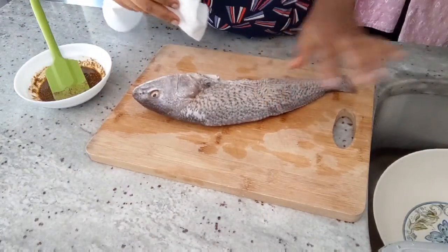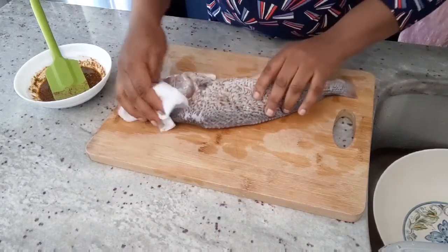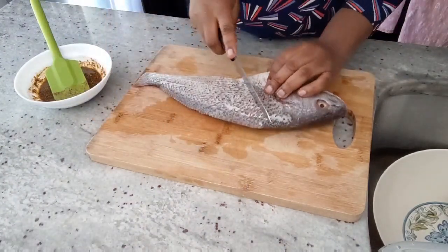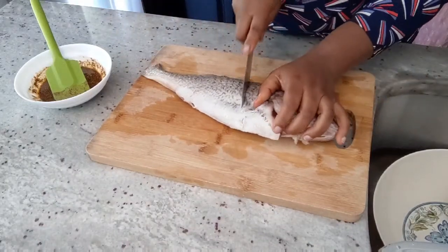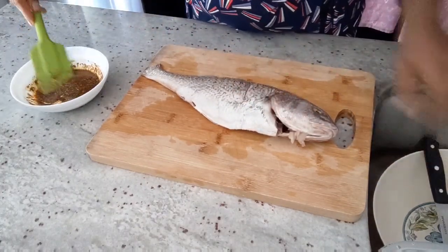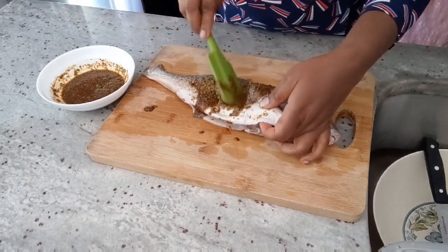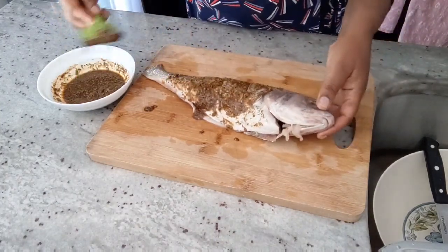We already soaked the fish in salted water, so I took it out. Get a clean paper towel and dab out all of the water like so. Now we're going to marinate with all the spices. Remember we already put salt in the water, so we don't need additional salt in the spices — the fish should be well salted. I'm just going to coat the fish in the marinade, going all over it.